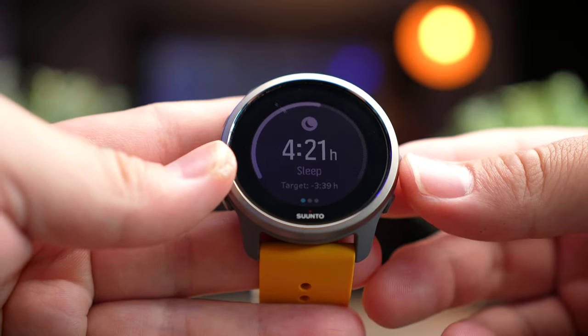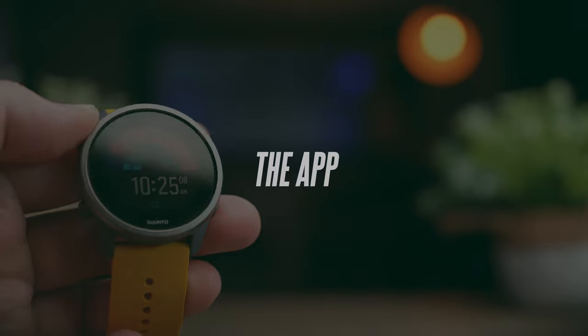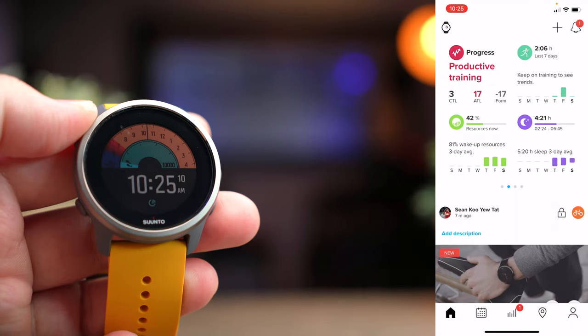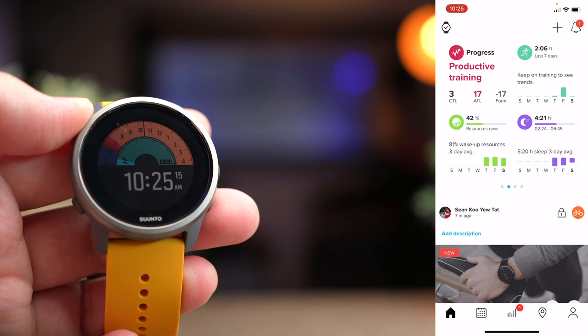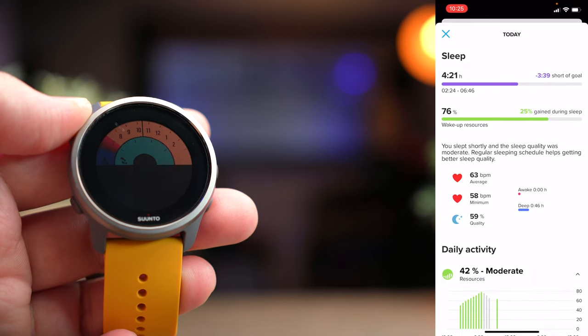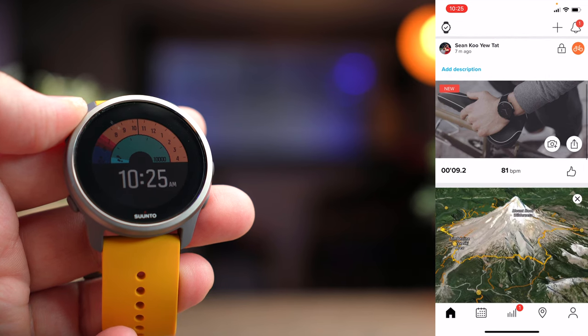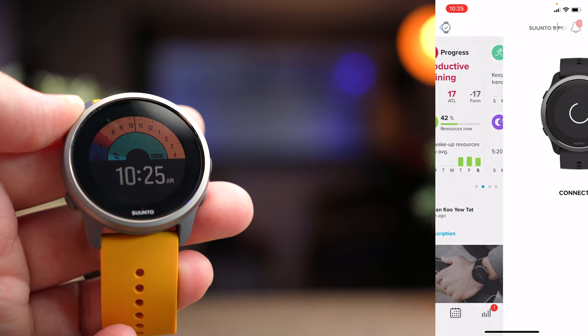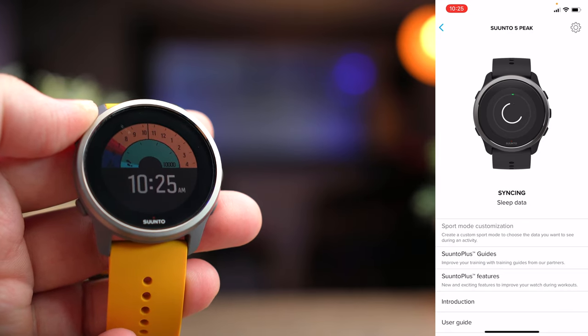That's all the widgets you get with this watch. The app interface did not change compared to the Nine Peak. On the homepage you get information about all your progress and health. Clicking on any item opens a summary of your activities including resources, heart rate, steps, total workouts, and activities for the month. On the top left, clicking on the watch icon lets you sync your watch, and every time you do, all your latest activities get synced.